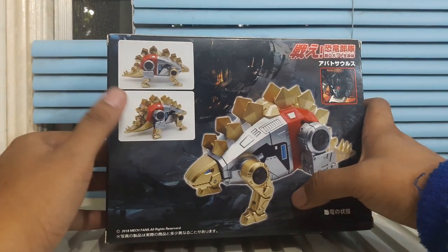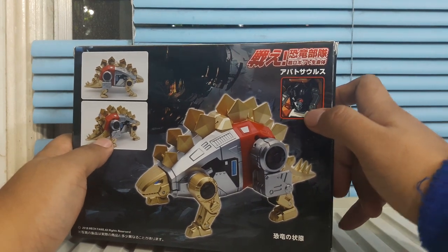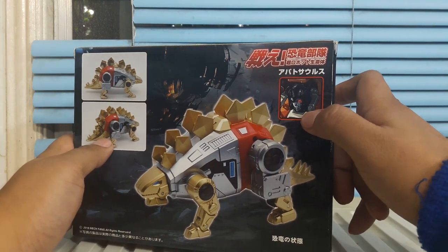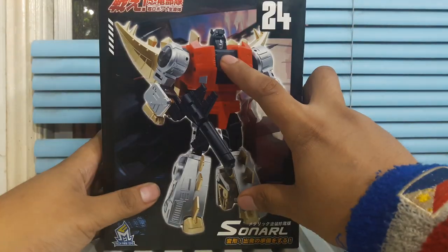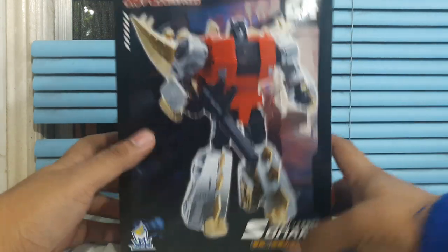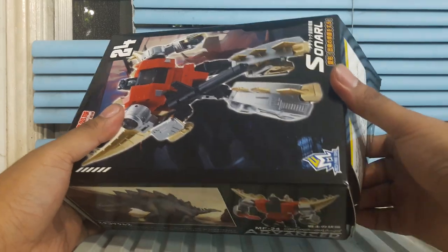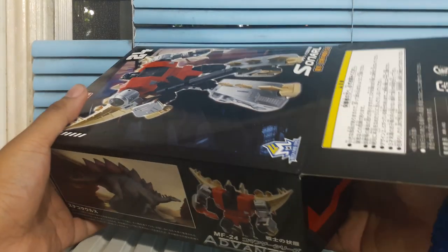Very cute looking little Stego and his art face right there — profile pic for his Facebook. But again, totally different face. Like a meh kind of face. Don't know why, but that's MFT for you. I think they have oversized and knocked off the DX9 version of this.